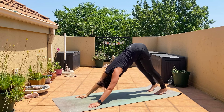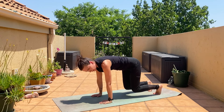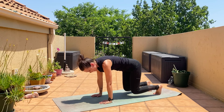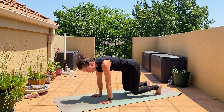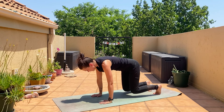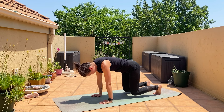Bring the hands under the shoulders, bring the knees hovering above the floor — not up high, as low as you can but not on the floor. Hold it, hold it, suck the tummy in. The core is working, the hip flexors are working, the thighs, the arms.